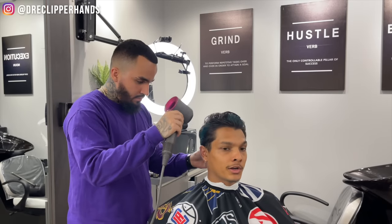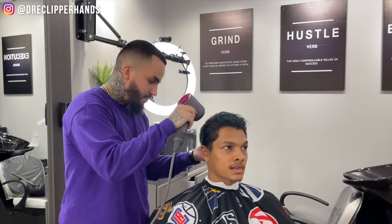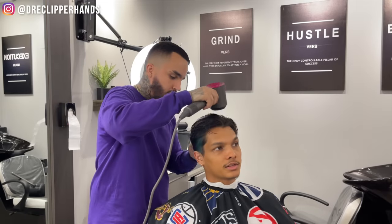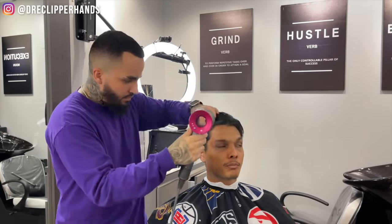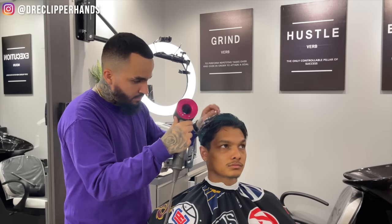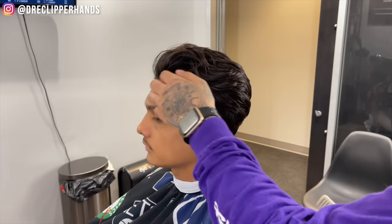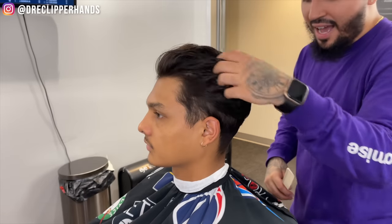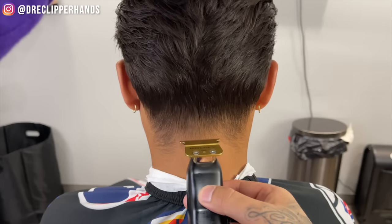Now we're going to go ahead and dry it — we're done with the trim. I'm not blow drying with a brush; I'm just lifting it up and moving it with my hand because I want it to dry more natural looking, since he has a nice flow to his hair. I'm just trying to get it as dry as possible. This is how it looks dry — nice style, nice texture, naturally. I didn't even add texture to his hair, it just kind of is like that.